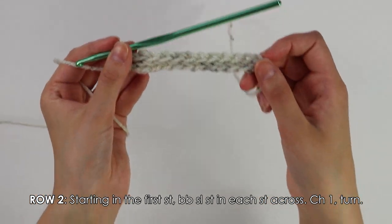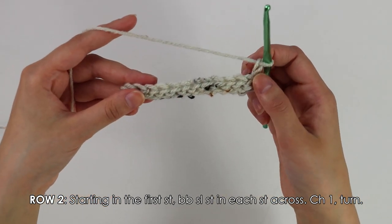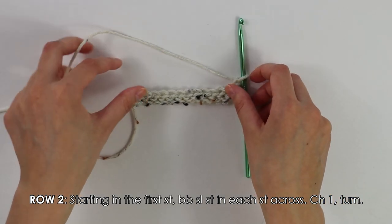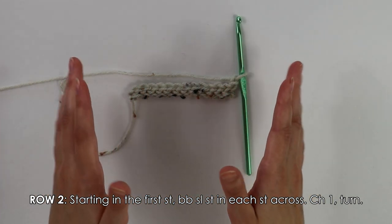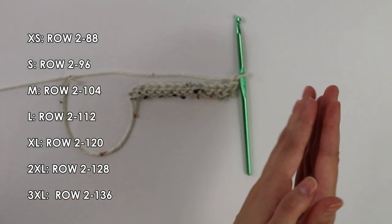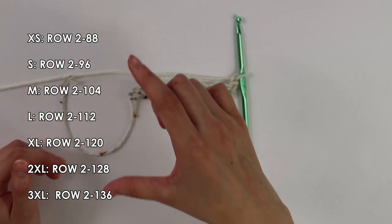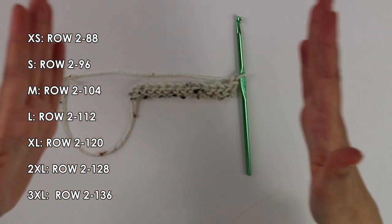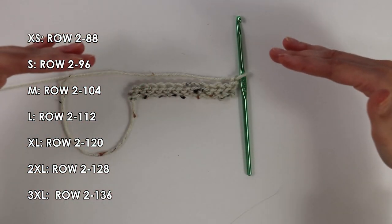Once you have reached the end with these back bar slip stitches, chain one and turn your work around. That chain one never counts as a stitch. To continue the band for our skirt, repeat row two with these back bar slip stitches until you have a total of 96 rows. Since this video contains sizes extra small to 3X large, the number of rows for each size will be indicated on screen. I'm making a size small, so I'll make a total of 96 rows.